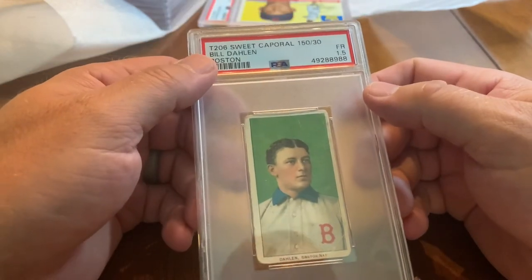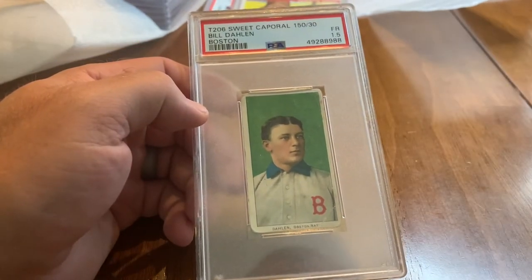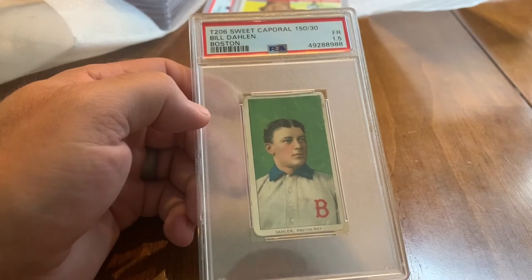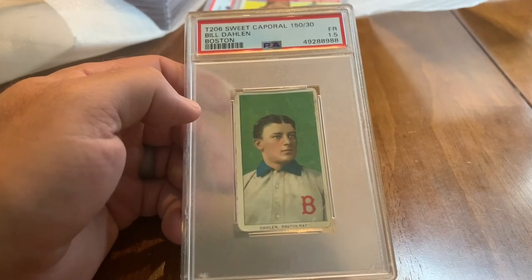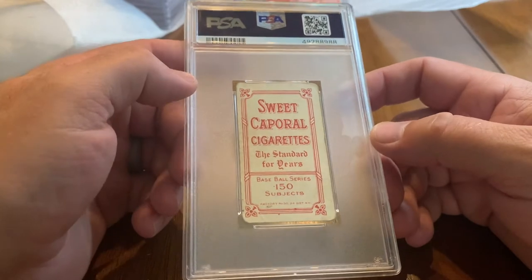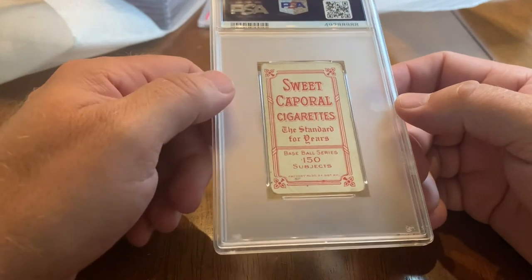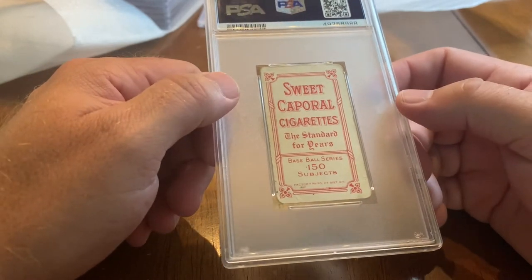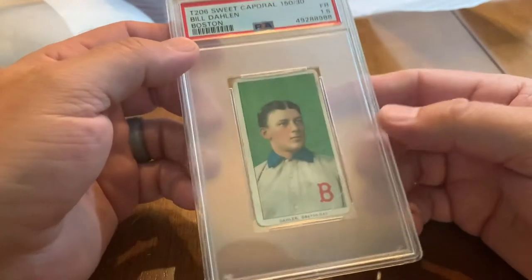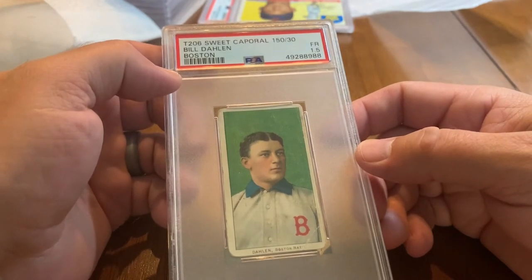Jumping straight into some really old cards — these are pre-60s. This is a T206 Sweet Corporal 'Bad Bill' Dahlen — got a 1.5. He's a guy who I think will make the Hall of Fame; I believe he has the highest position player WAR of anybody not in the Hall of Fame, at least pre-modern day. It's a 1909 to 1911 card, somewhere in that time frame — very cool.